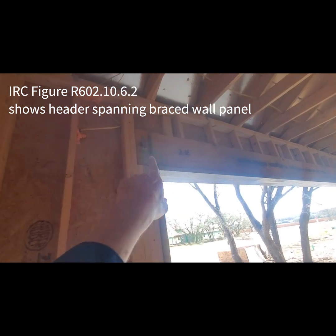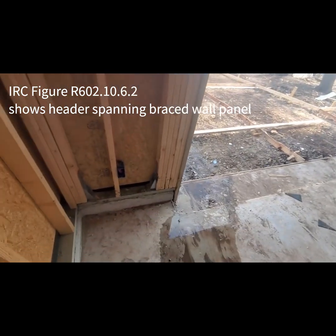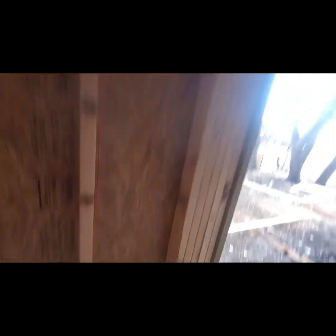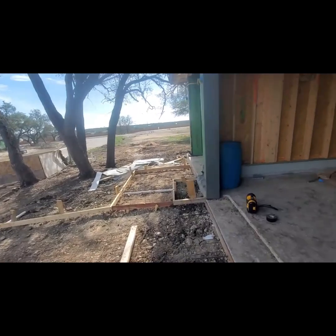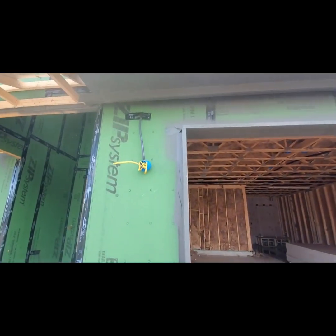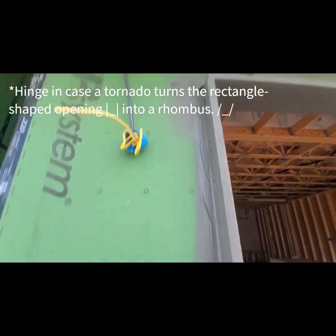Got the plumbers here. This beam doesn't even go all the way across — it should be going all the way across. They've put some additional support here, so that helps, but not up there. I don't know what the design plans say, but I pretty much guarantee they're going to say they need more nails up there at that area where it would hinge.